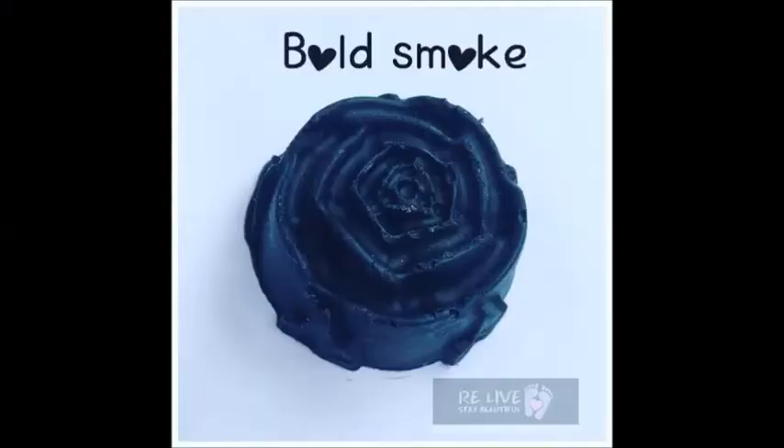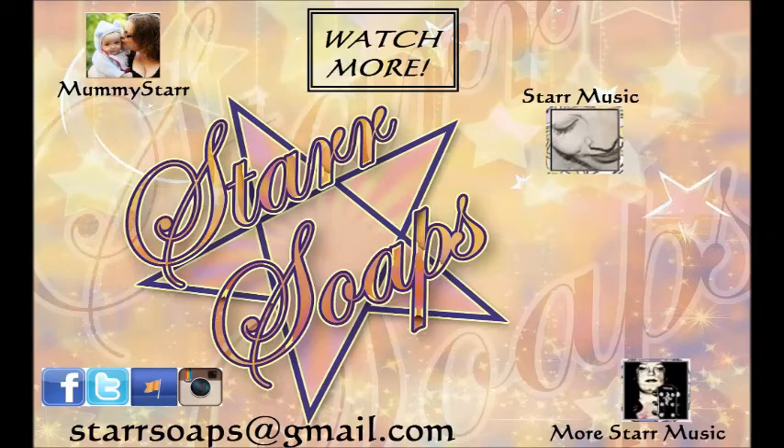This week I would like to highlight Ilma Hifni and her beautiful bold smoke rose that she shared in our group over on Facebook — it's called Star Soaps Family. So if you want to come and join our family on Facebook and share your creations with us, we would love it. I love seeing them and then I can keep the photos and put them in my videos and give you a shout out! I hope you enjoyed watching me make this soap, and if you did and you want to see more like it, please feel free to hit that subscribe button, become a member of our Star Soaps Family, and feel the soapy love. Bye!